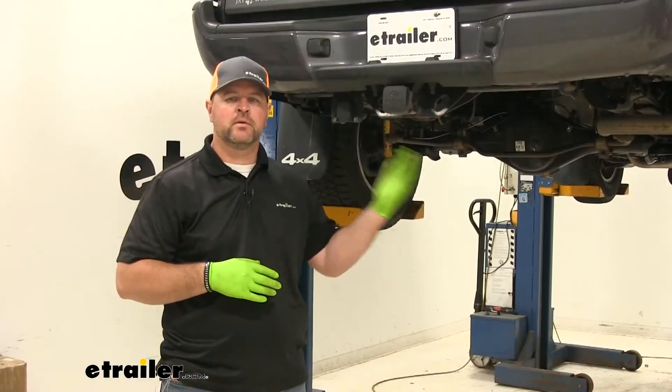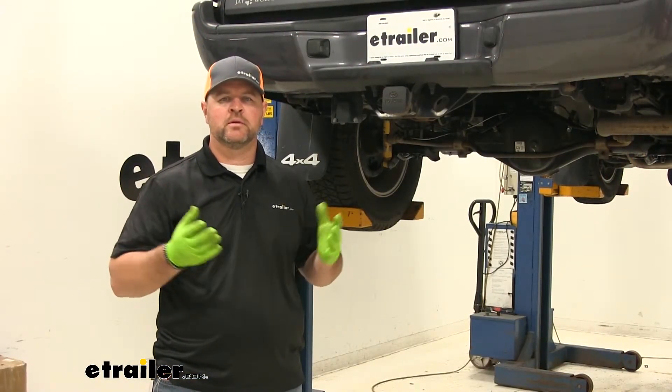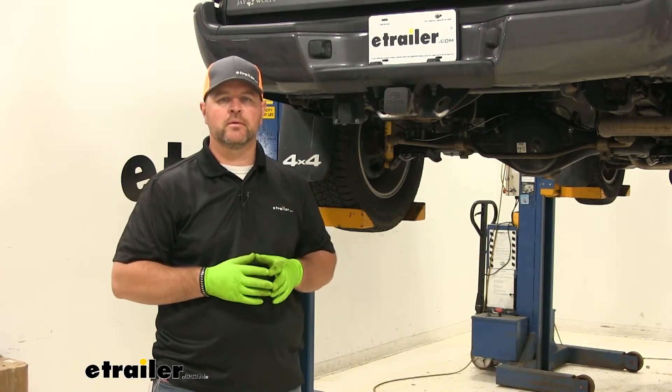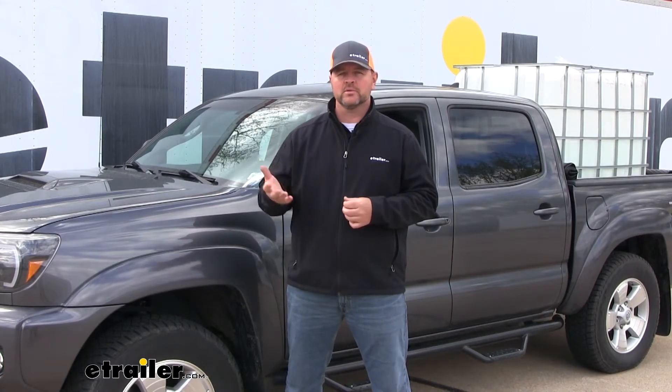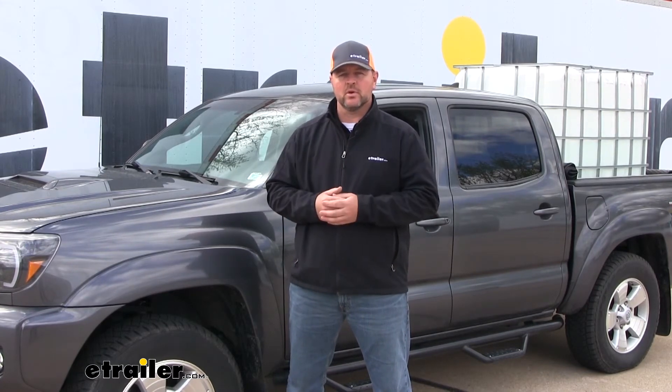Once you've got one side done, repeat the process on the other side, reinstall your spare tire, and you're ready to go. I'm Shane with eTrailer.com — I hope this video has helped you, whether you're still deciding on a rear suspension enhancement setup or installing the Timberins on your 2014 Toyota Tacoma.